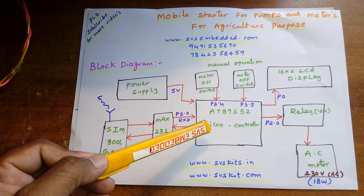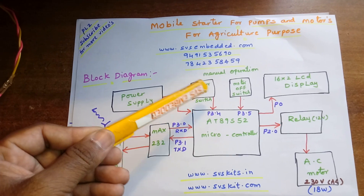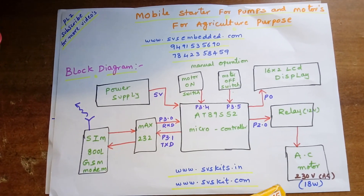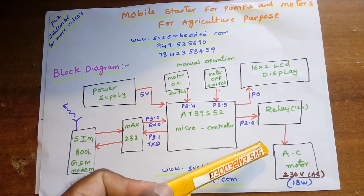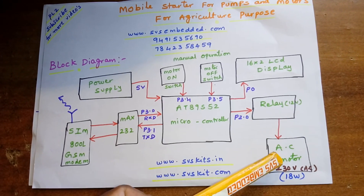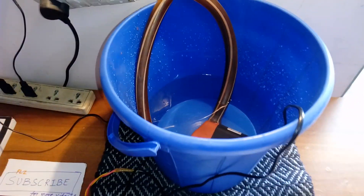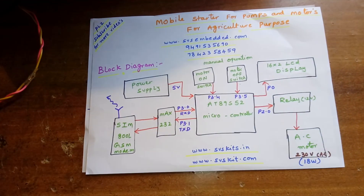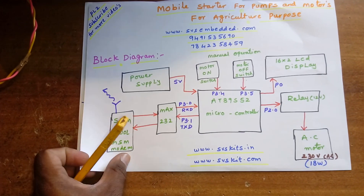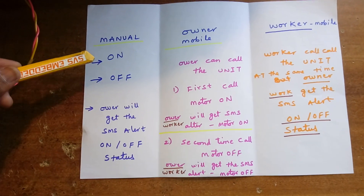The student asked for manual operation — when no owner is present at the field, the worker will turn the motor on and off. Here I am using a 12-volt relay coil SPDT relay, and I am operating a small 18-watt motor.